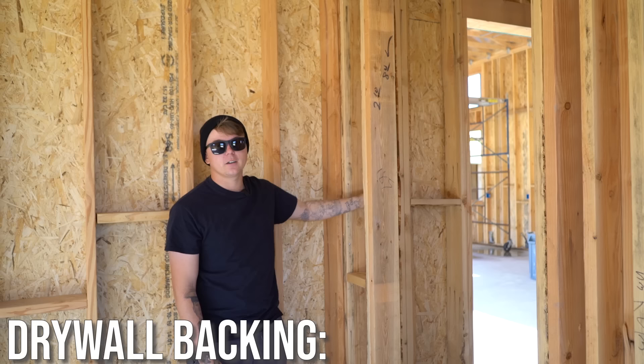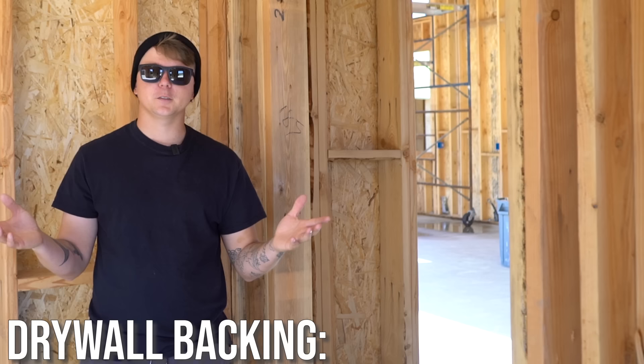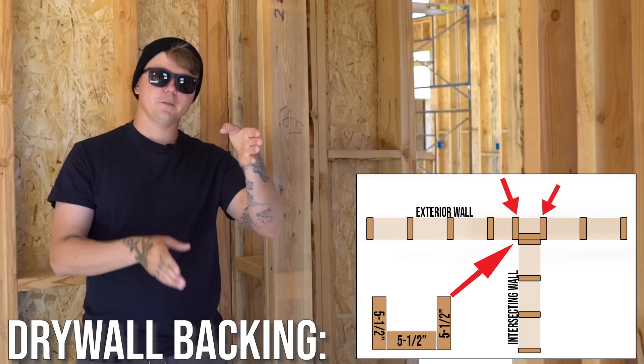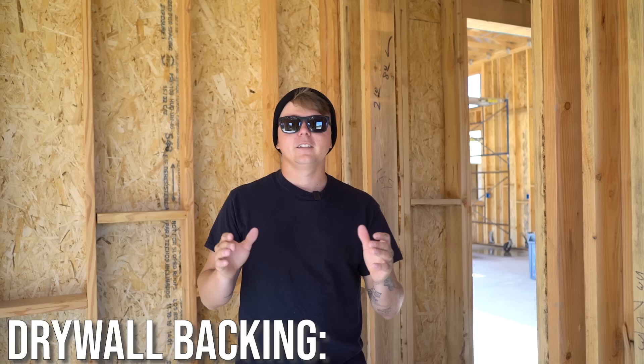To achieve drywall backing easily, we build what we call a channel — three pieces of material: a 2x6 flat, a 2x6 flat, and a 2x6 in between. By building that and putting it in place at the corner, it allows backing on both sides and solid backing for the intersecting wall to nail into. And if you can remember to back out the corners, remember to back out your ceiling as well — there are multiple ways to achieve ceiling backing.